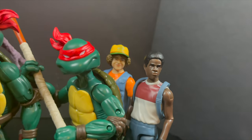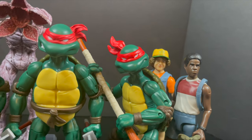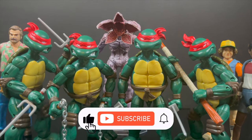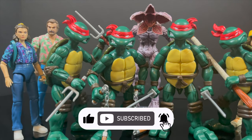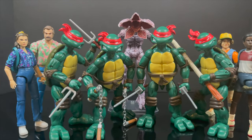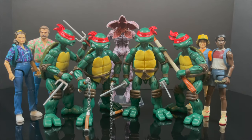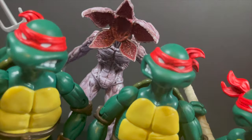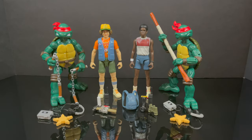Thanks so much for always checking out my YouTube videos. If you haven't already, please do consider subscribing — old toys, new toys, daily news updates, I guarantee you'll find something you like. What a wild mashup, right? TMNT and Stranger Things. Here are all four figures taken out of their two packages.